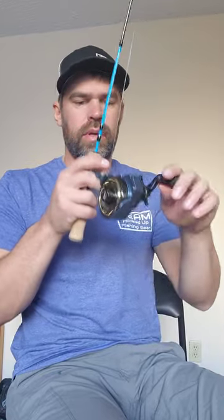So this rig here, it allows you to screw with the drag more.